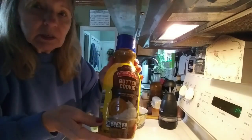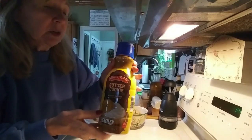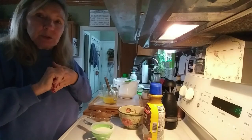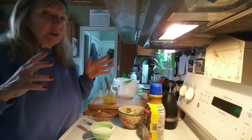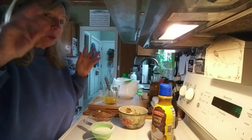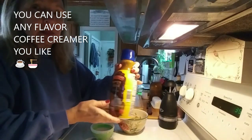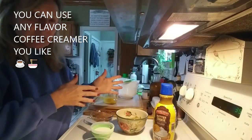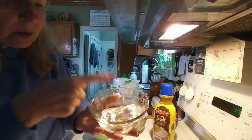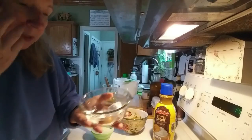I'm trying to use up this butter cookie creamer from Aldi's, because I have my chocolate creamer that I prefer. A lot of times when I have weird ingredients I'm trying to use up, I just type it into Google and see what comes up. I found a couple of banana bread recipes that used flavored coffee creamer. In one bowl I have a teaspoon of baking powder, a teaspoon of baking soda, an eighth of a teaspoon of salt, and one teaspoon of cinnamon — you can leave the cinnamon out if you don't like it.